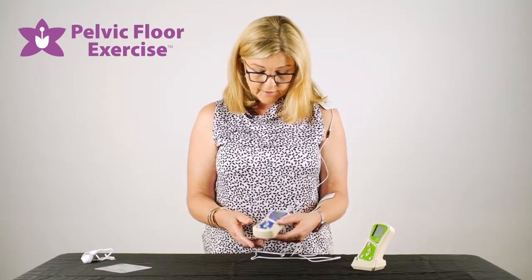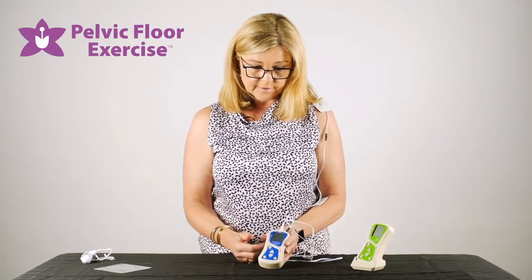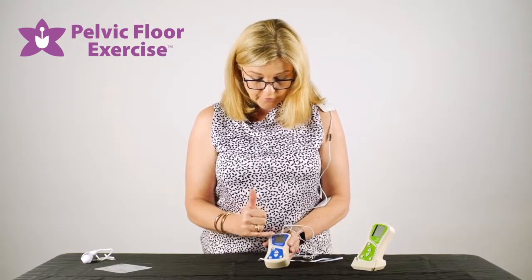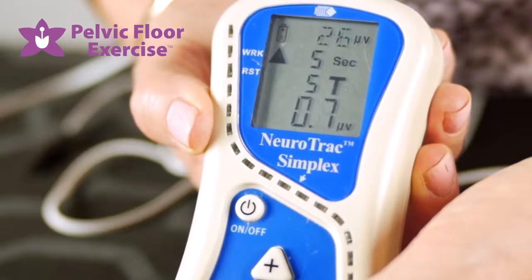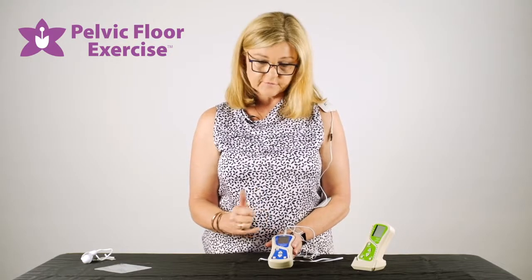You can change the threshold at any stage during the treatment and manually adjust it as well. On the screen you have the number of trials that you'll be doing, how long you're going to hold them, and the resting feature.